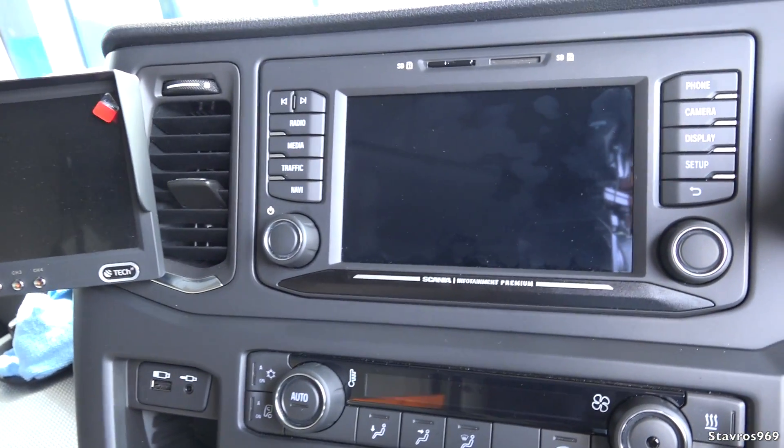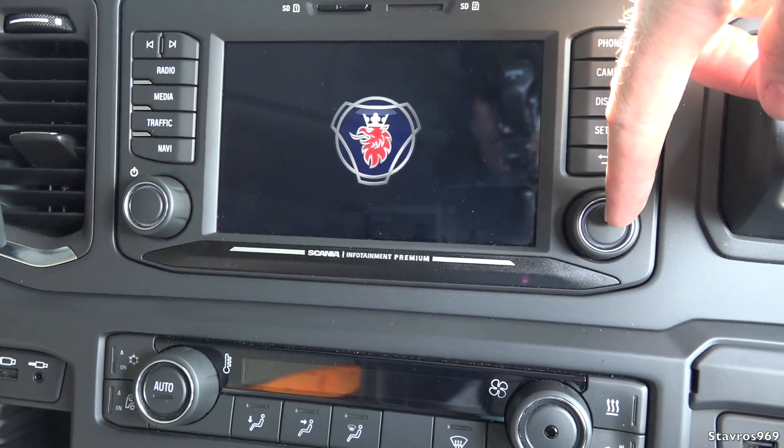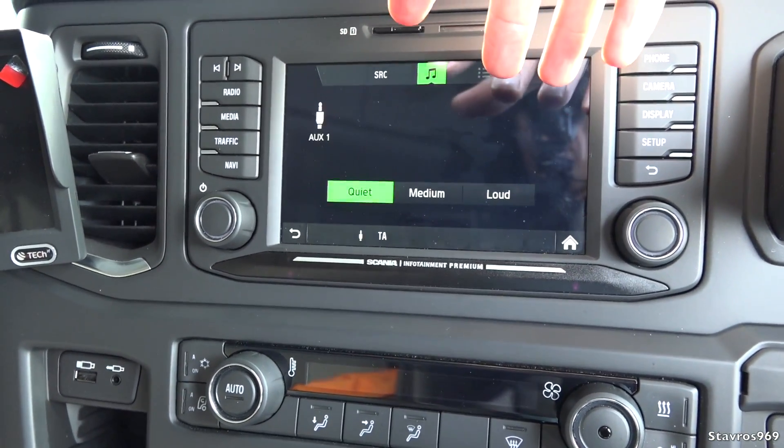On the infotainment display, it would have been nice if the volume knob was over here on the left rather than over there, but left-hand drive bias — you know how it is.